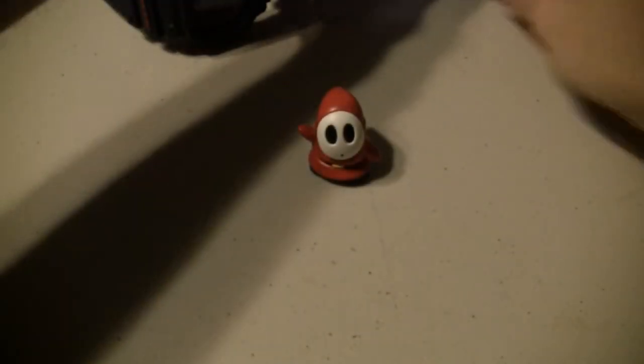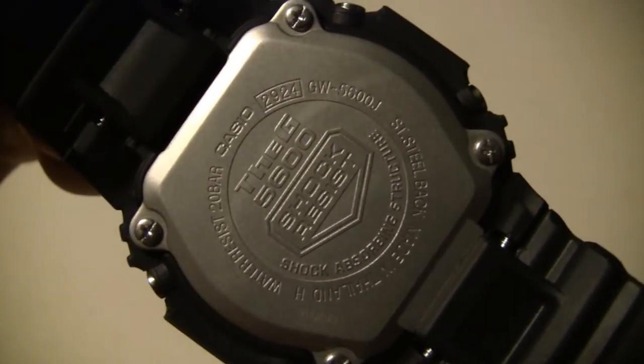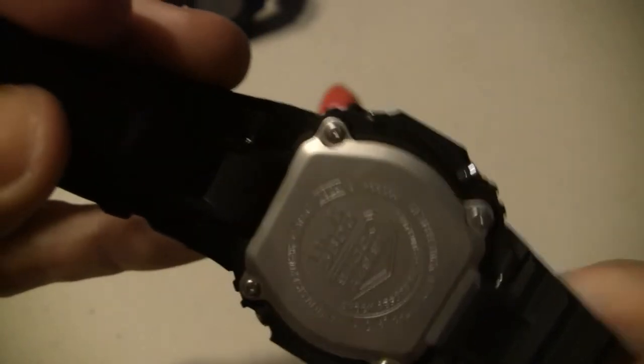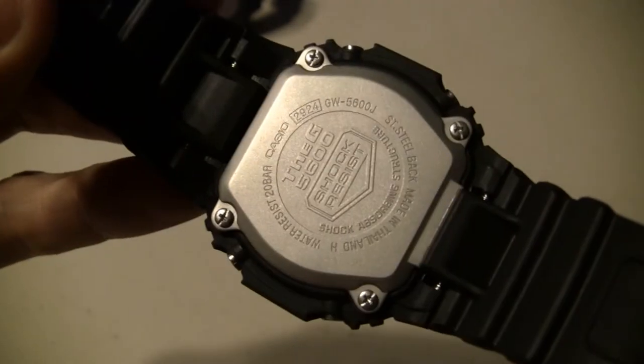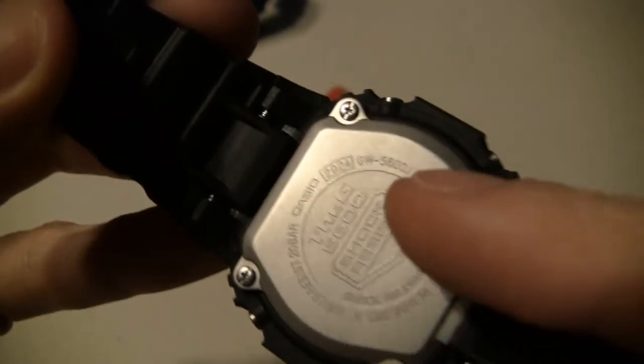Now let's take a look at the other one real quick. This is the GW5600 - they call this one the G5600. It's got that nice stainless steel back to it, real well done, it's almost like a titanium look to it. Fits real nice on the wrist. It's the GW5600J, so let's take a look at some of the features here.